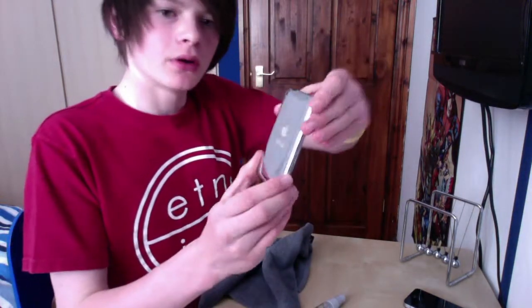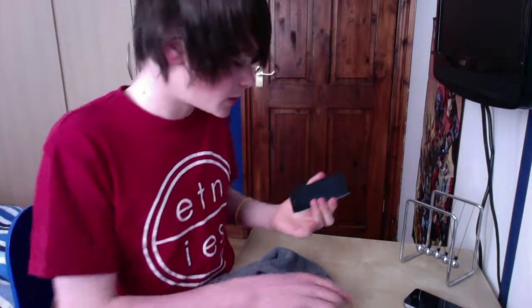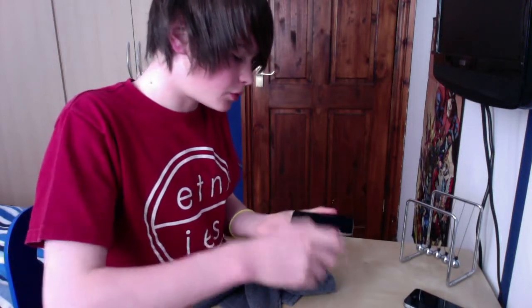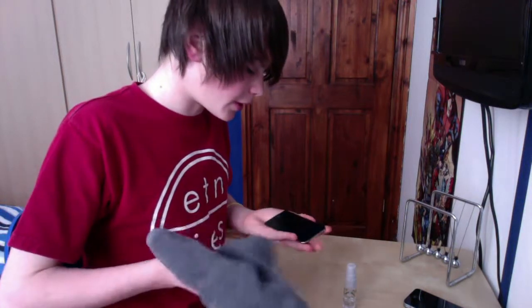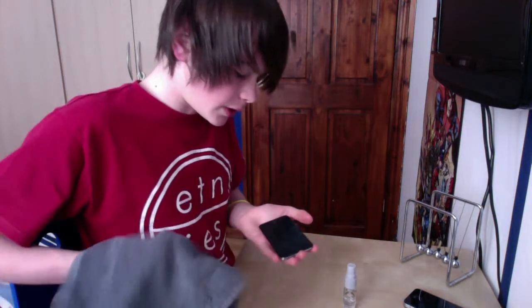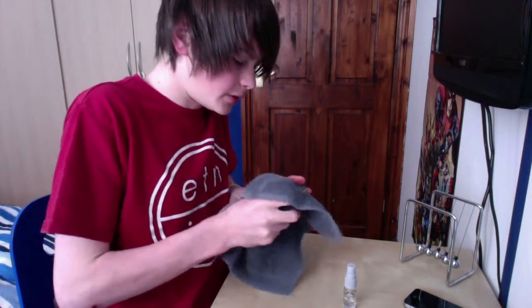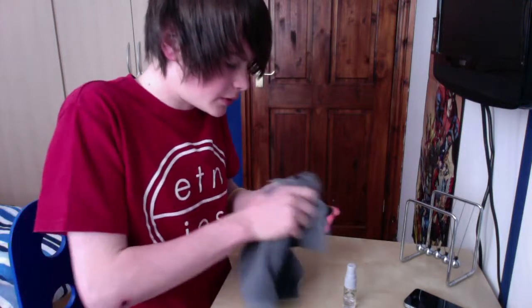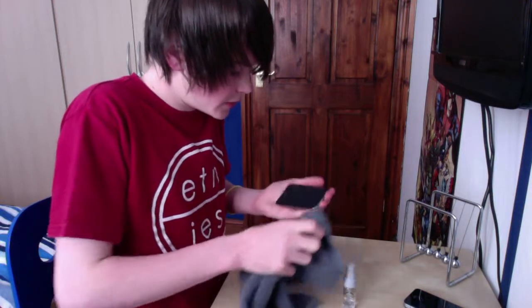Once we've got the back sorted — it's still in bad condition but the fingerprints are off — we're going to do the front, which is full of fingerprints. Spray it again, two squirts this time on the front. Got to be careful around the home button. Rub it as hard as you can and you should get a clean screen.